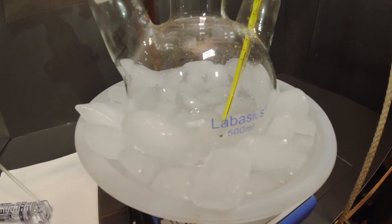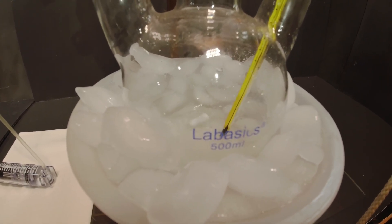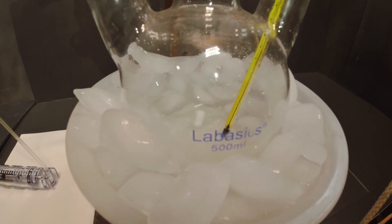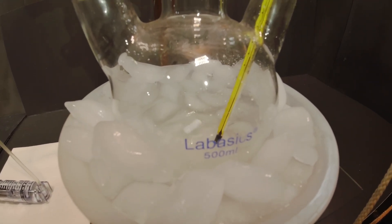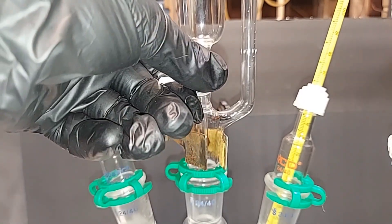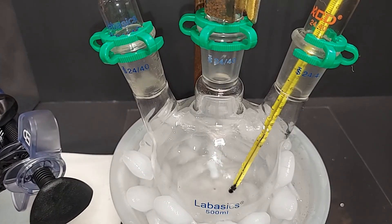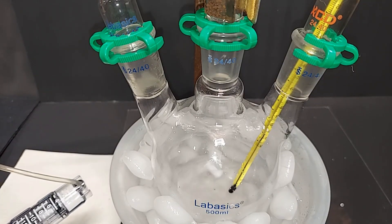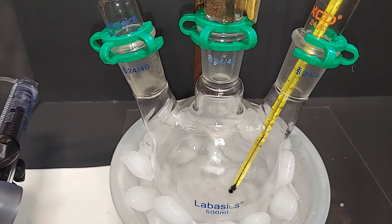Almost all the glacial acetic acid has been added and we've actually dropped a degree — it's now 4 degrees Celsius, so the temperature has been really well controlled. The clear liquid volume is increasing as we mix both the acetic acid and the hydrogen peroxide. Once the glacial acetic acid is done being added we'll start adding the sulfuric acid. It took an hour for that to be added, as the dripping slowed down a little as the volume decreased. Now I'm going to move on to the 10% sulfuric acid. Each full turn of the syringe adds approximately 0.25 milliliters — this will take about 20 to 30 minutes.